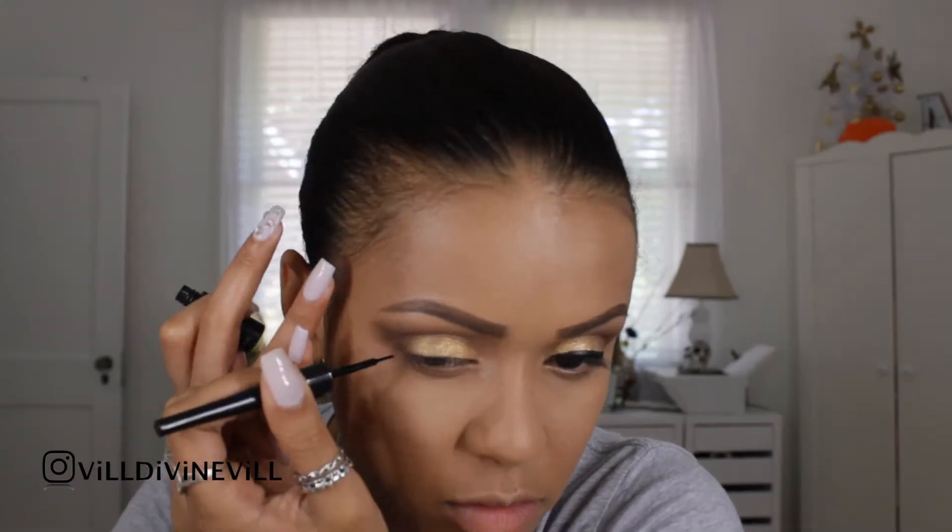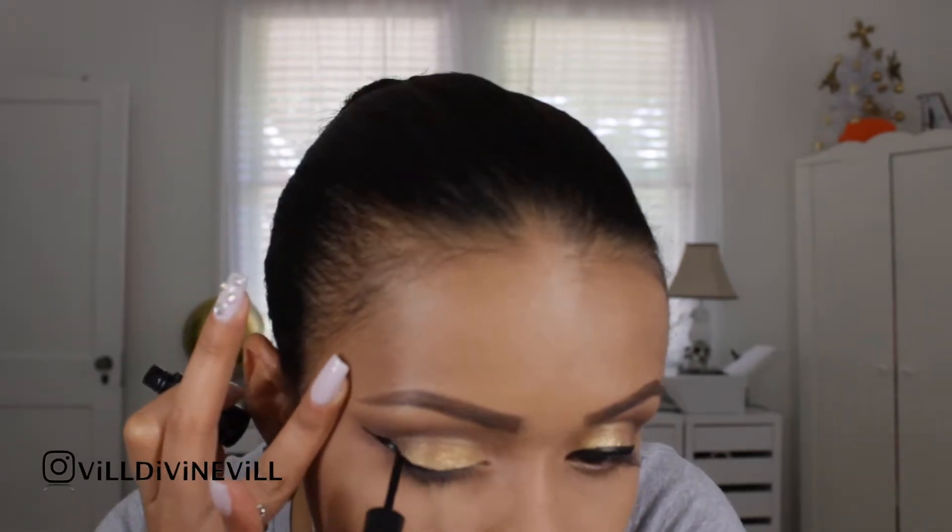I am going to be using the ELF eyeliner in Shady Charcoal — this is the first time I'm using it, I hope it's good. Then I'll take that dark shadow and work on my lower eyeshadow.